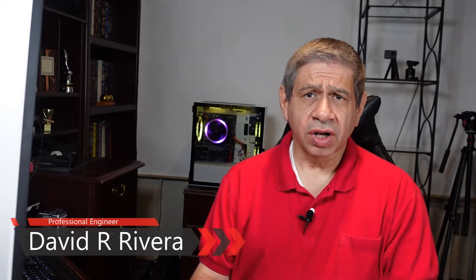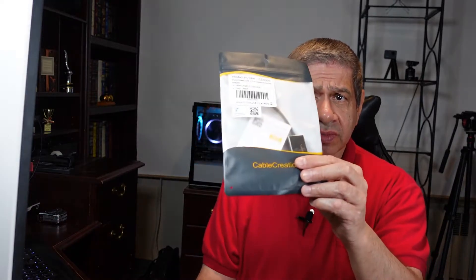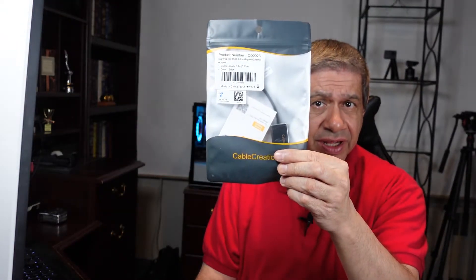Hi again everybody, welcome to my latest video. Today should be a quick one. I got this product in today that I actually need for three different computers. If it works, it is a converter from USB 3.0 to 1 gig Ethernet, so let me open this up and see what's in here.